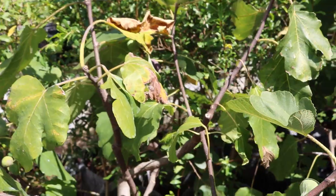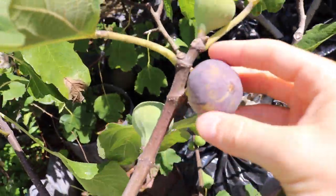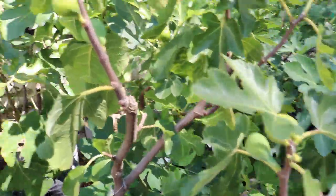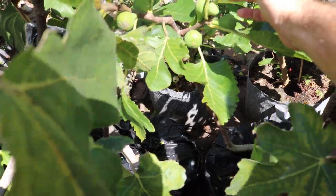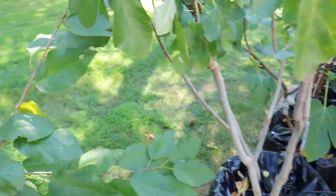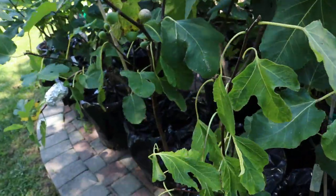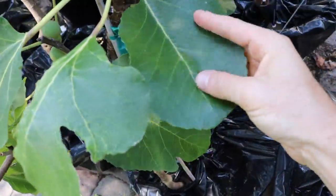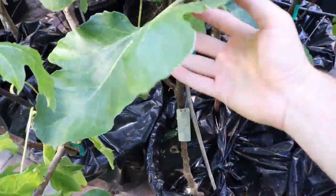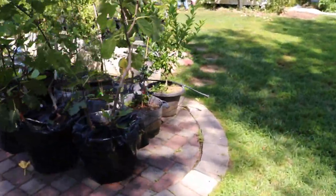We're going to do a taste test to compare the flavor. I would say Black Madeira is a very similar fig to my Italian 258 in terms of flavor. Here's my Black Madeira from UC Davis — it's loaded, absolutely loaded. So is my Black Madeira from KK. The leaf here shows a similar fig to Black Madeira; not exactly the same, but Italian 258 is in a similar boat in that it's got a similar shape, similar flavor, and similar attributes to the fruit itself.